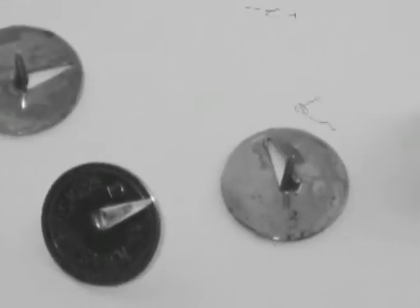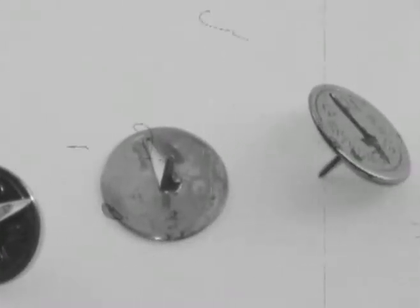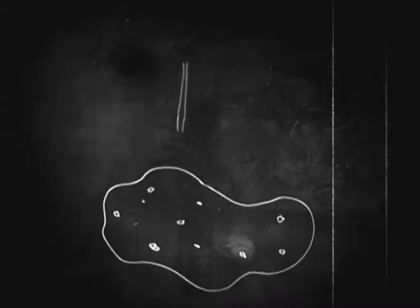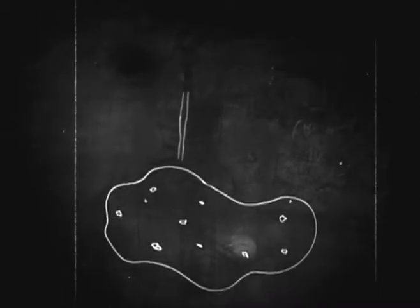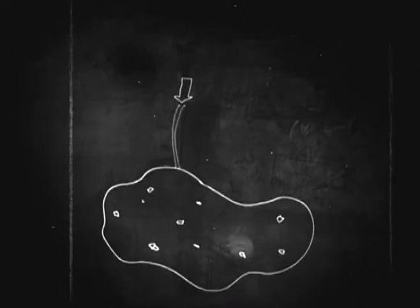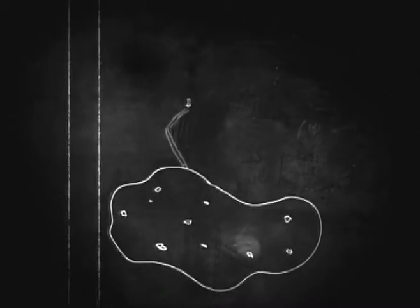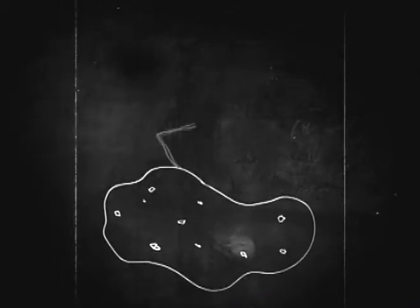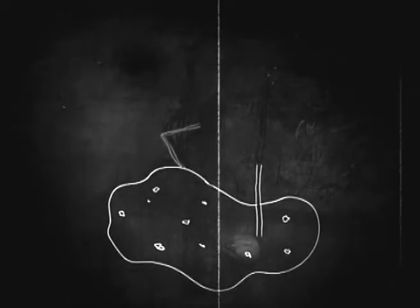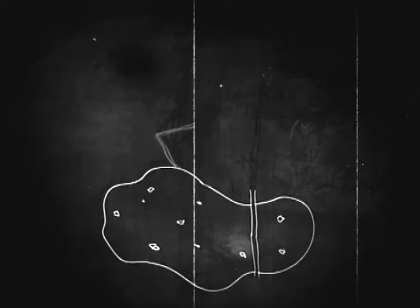You'll find the same thing happens with drawing pins. The end of a straw is very thin and narrow, a bit like a knife, and a straight straw is very strong. However, if you push a straw into a potato slowly, then it will start to bend. This means that it gets weaker and weaker. If you move the straw very quickly, then it doesn't have time to buckle, so it remains strong and doesn't break.